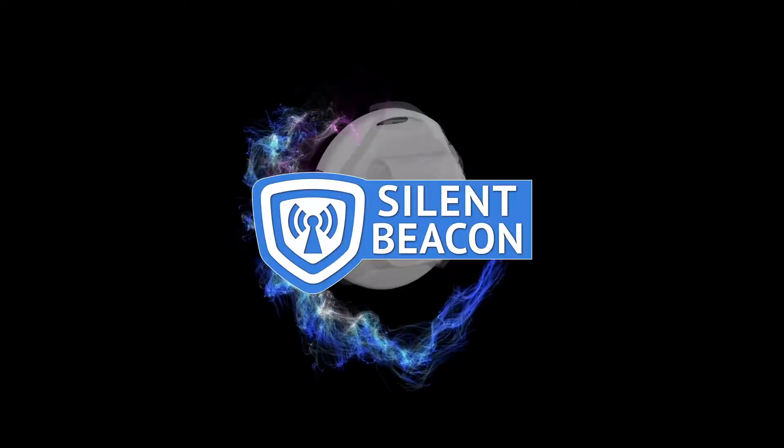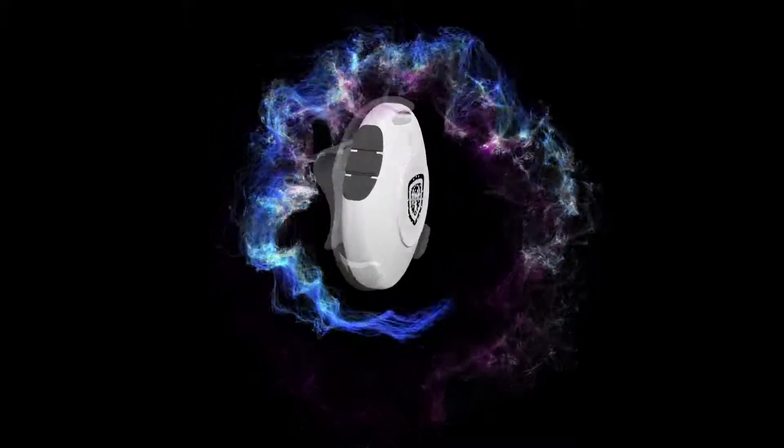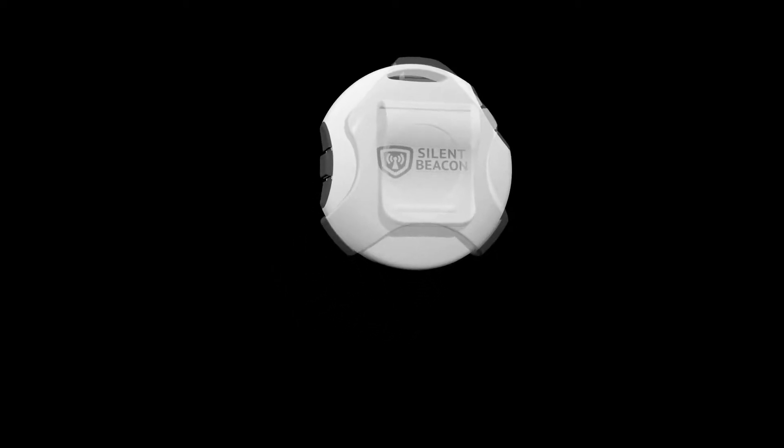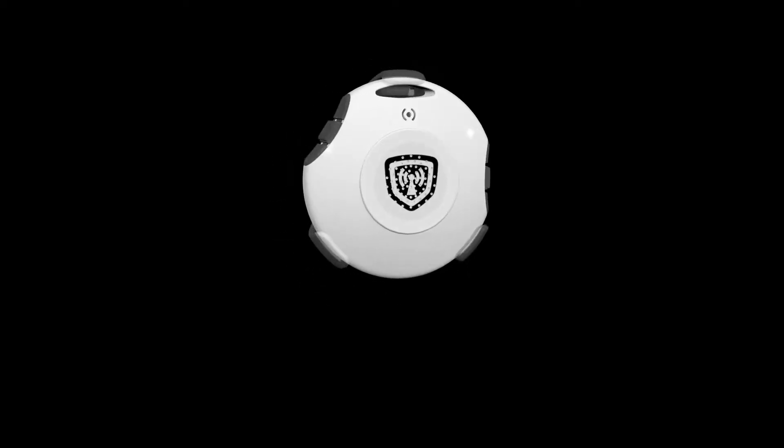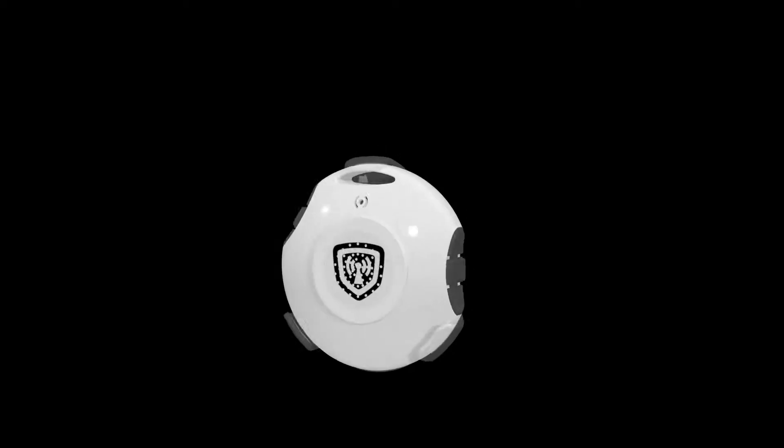Thank you for checking out the Silent Beacon, a personal safety device for your customers' needs. The Silent Beacon uses Bluetooth, allowing you to instantly make phone calls and send alerts to loved ones and medical personnel in emergency situations without ever having to touch your phone. Let's go over some of these important features now.